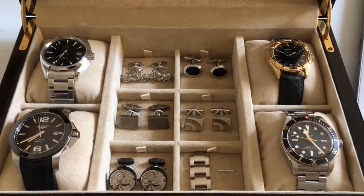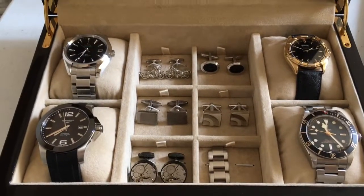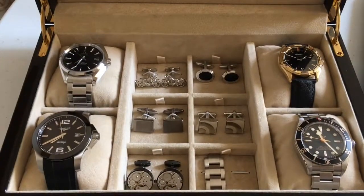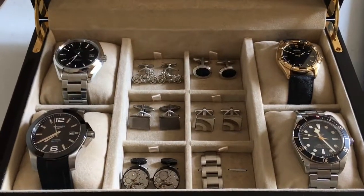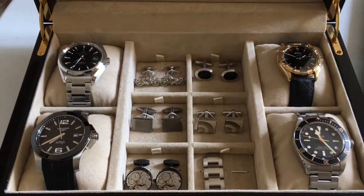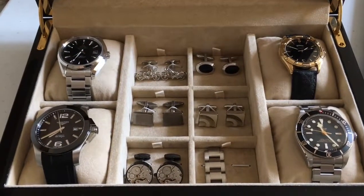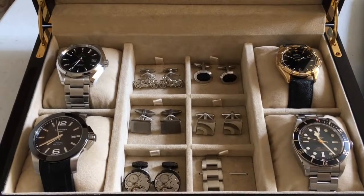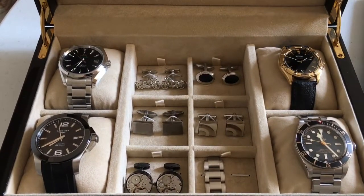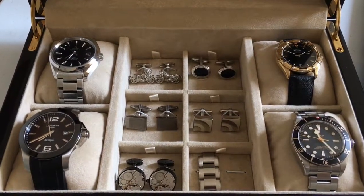Obviously you shouldn't be looking to lose an absolute fortune — JLC watches, for example, if you pay retail you will lose huge amounts of money. The Bvlgari Octo Finissimo — if you buy that retail you will get absolutely destroyed on the used market. So just go in eyes open. Do your research, look at second-hand values, buy used if you want, and just understand what you're in for and what you might lose.